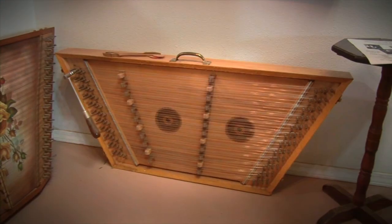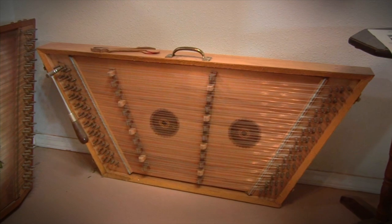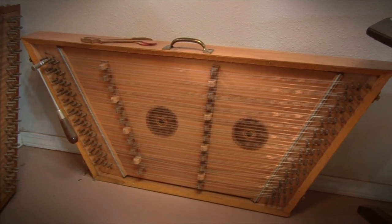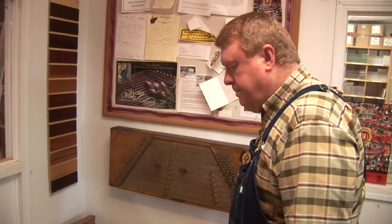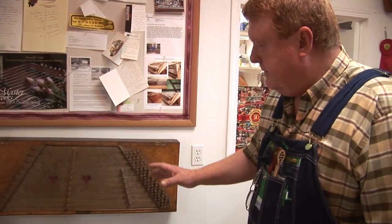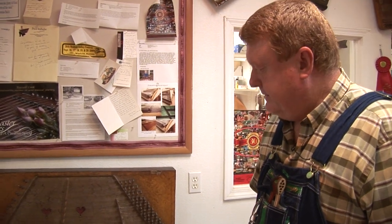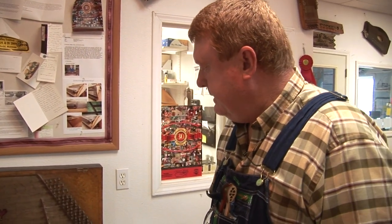This instrument right here is my very first hammered dulcimer. I was teaching school in Medill, driving school bus, had just been to Mountain View, Arkansas, and fell in love with this instrument but could not afford to buy one. I got permission to disassemble an old piano — got the soundboard, some pin blocks, the tuning pins, and such — and built my first instrument and never looked back. It turned into quite a fever of a passion for me, and my life has never been the same since.